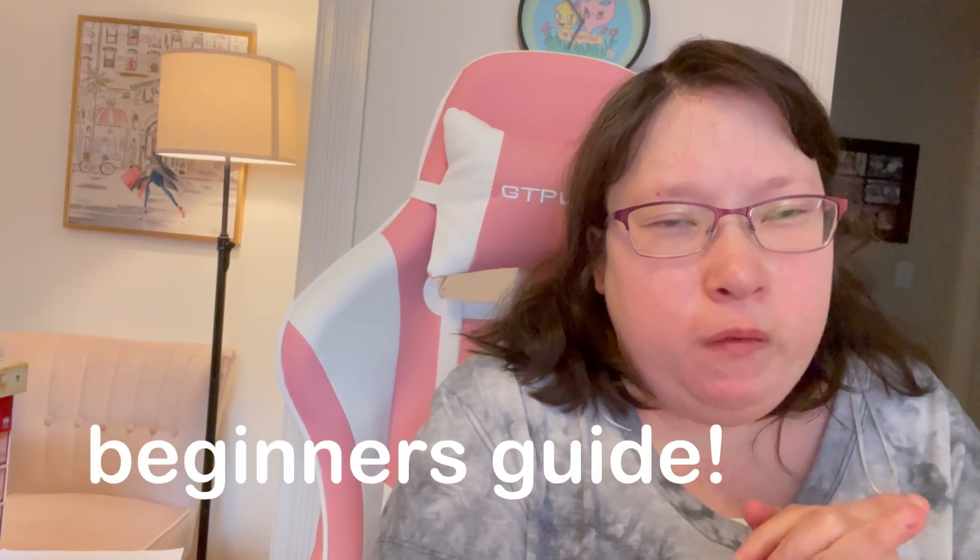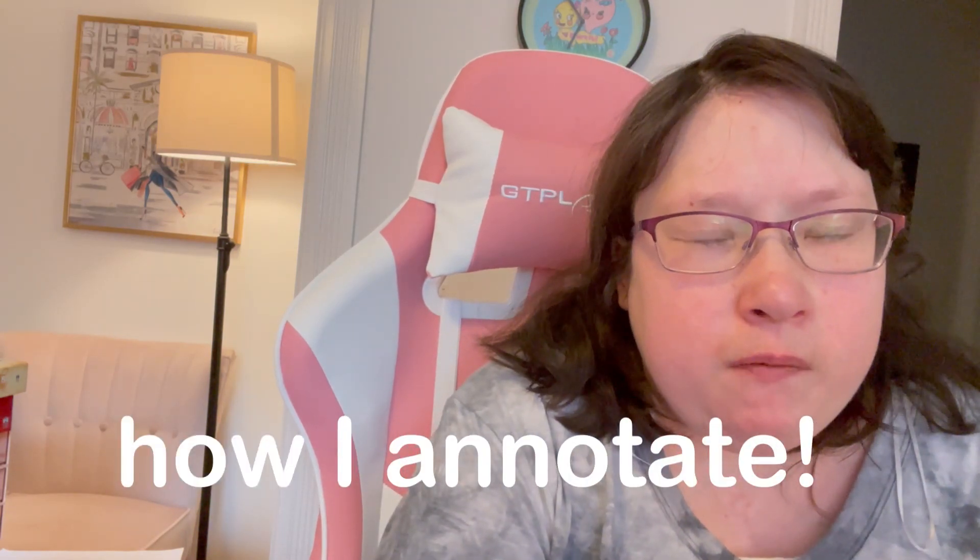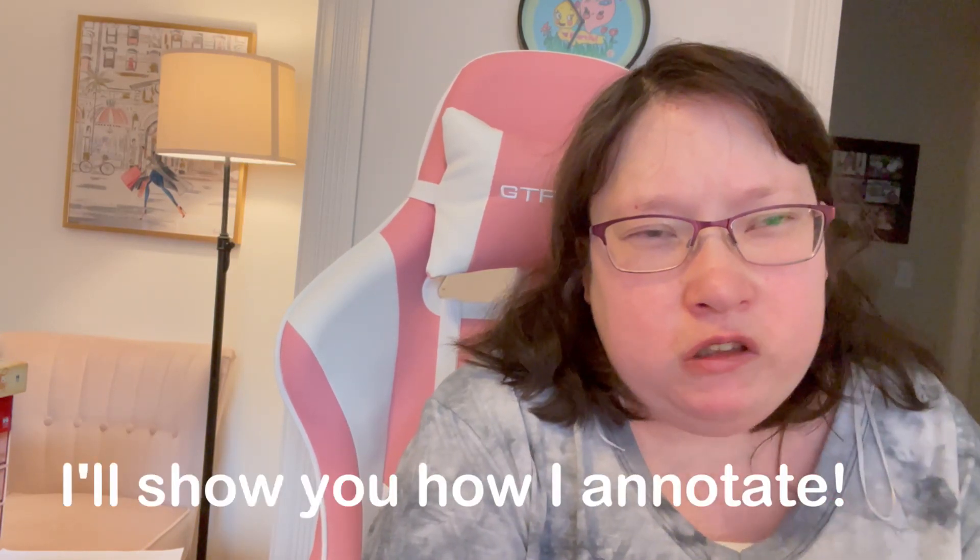I hope you guys like it. I did already have a video on this on the channel if you search for it, but for today's video I'm going to show you some examples and an actual demonstration of annotation. A lot of videos on YouTube explain annotation but don't show you how to actually do it. The video is divided into three sections: tools and supplies, samples of books I've annotated, and then actual annotation of a book.